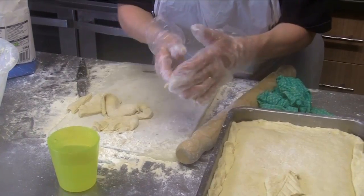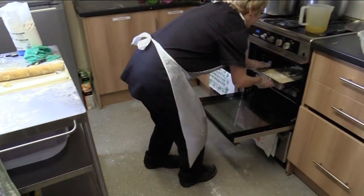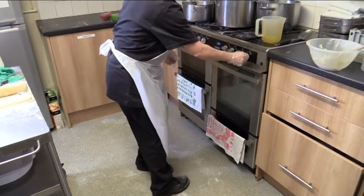You might be a childminder looking after a couple of children, or you may own a large party play centre. You might be the cook in a childcare setting such as this.